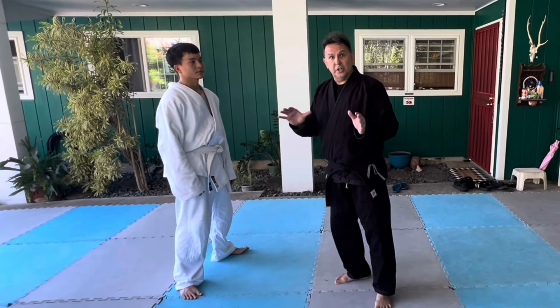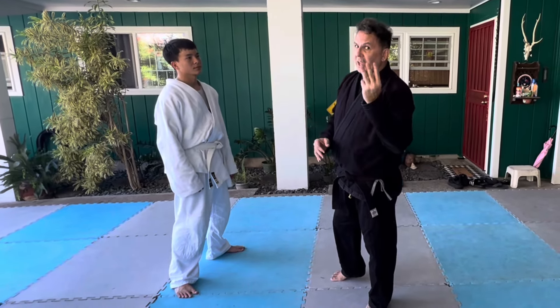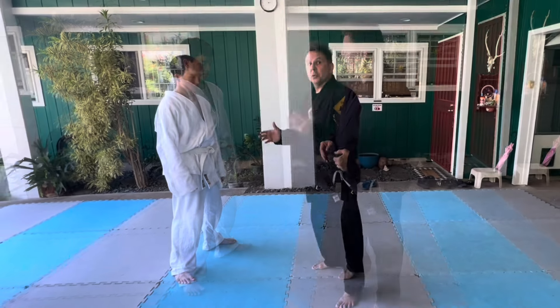So we're going to take a look at Ogoshi, the major hip throw, in three different forms. First one's the classic.